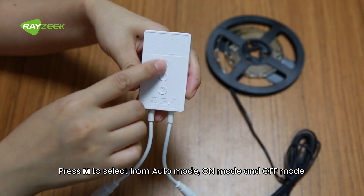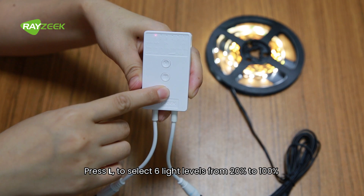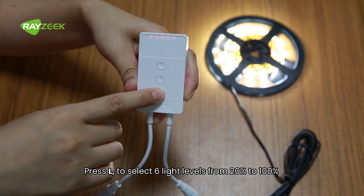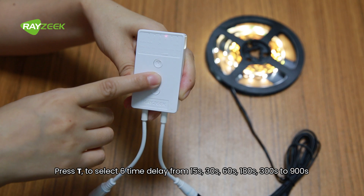Press M to select from auto mode, on mode, and off mode. Press L to select six light levels from 20% to 100%. Press T to select from six time delay options ranging from 15 to 900 seconds.